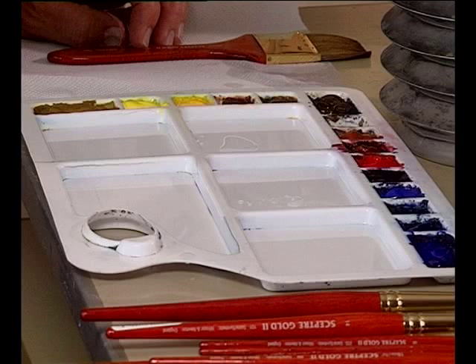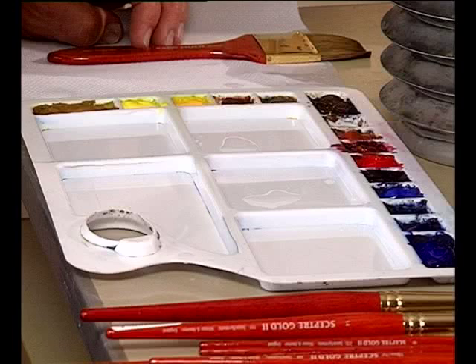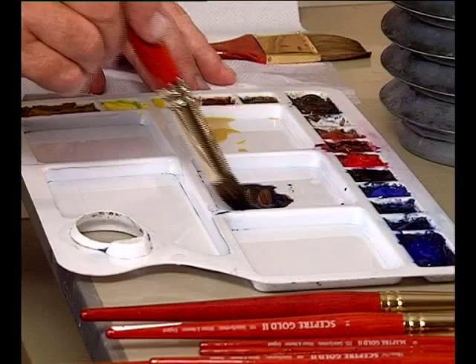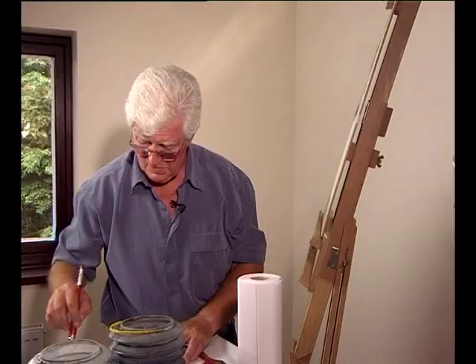What I want to show you now is a heavy laden sky. For this I'm going to mix raw sienna and a mixture of French ultramarine and burnt umber to make a nice grey. With those two colours we can make quite a heavy sky.